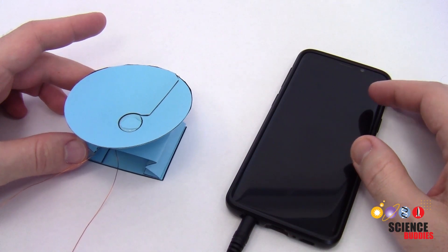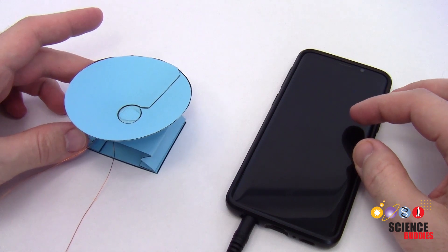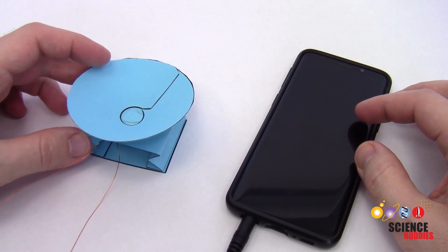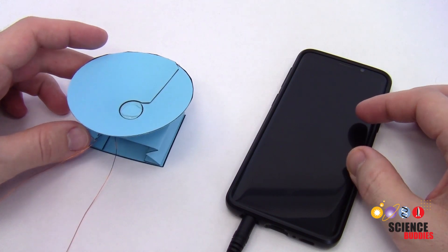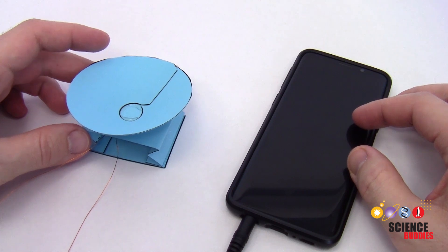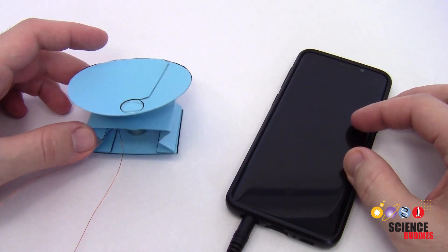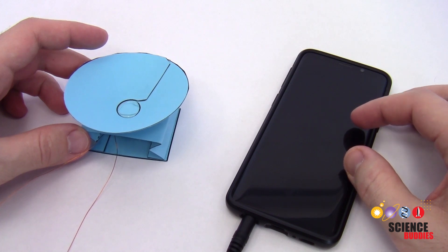Hi, this is Dr. Ben Finio with Science Buddies and this is a troubleshooting video for our paper speaker project. You can find instructions to build one of these speakers linked in the description below this video, but sometimes you go through the entire build process, turn your speaker on, and don't hear any sound. It might not be immediately obvious just from looking at the speaker what's wrong, so this video will walk you through some common troubleshooting steps.